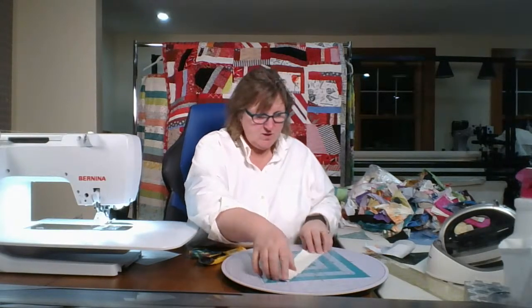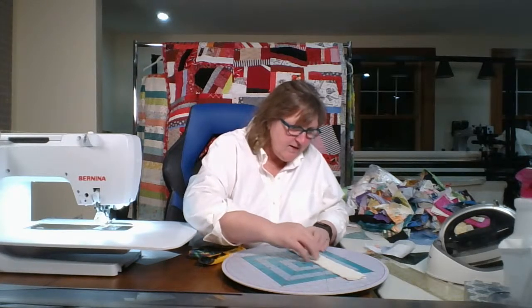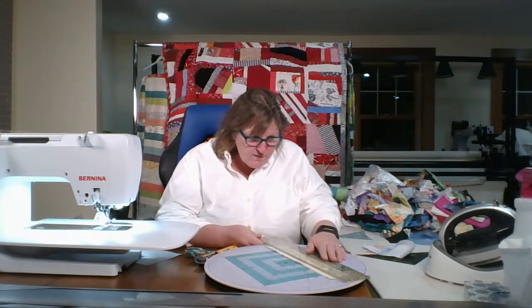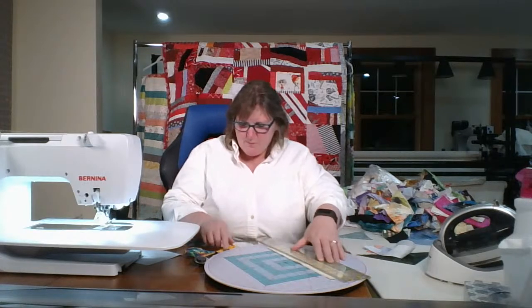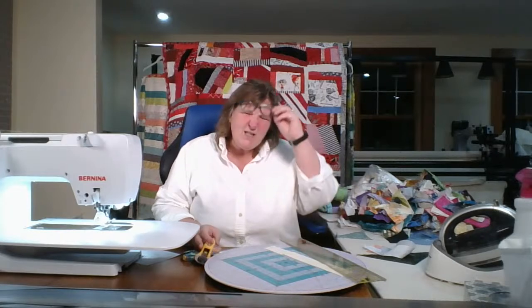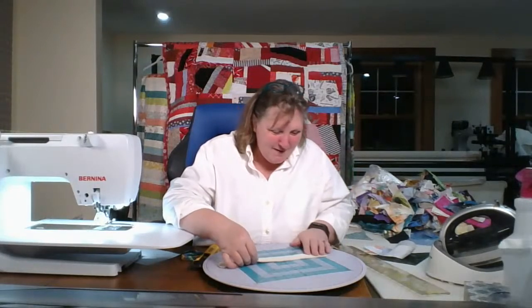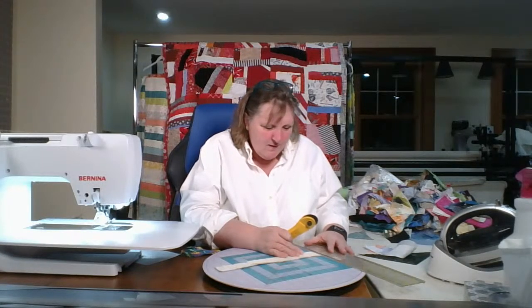I was looking at old summer pictures from a few years ago and saw one of my nephew that made me chuckle. He was mowing my Aunt Nancy's lawn. It was chilly, and unbeknownst to him, while doing such a good job trying to get close to the garden, he caught the raspberry netting — the bird netting you put over raspberries — all caught up in the mower. That's the only picture I have of him with the mower, bent over, with my mother and Bob trying to help get the netting out of the mower blade.